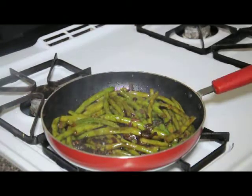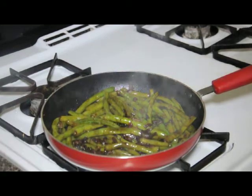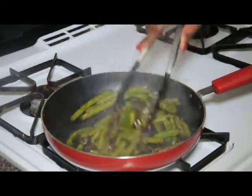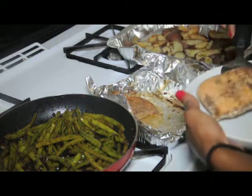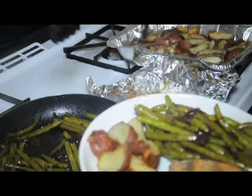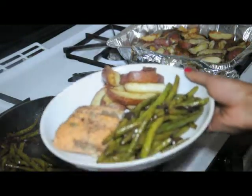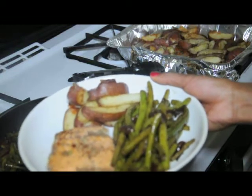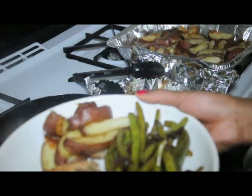And so that is how I make my string beans. Hope you like that recipe. I am going to now plate it so you can see my complete dinner. And so that, guys, is my dinner — some salmon, potatoes, and my string beans. Hope you like this recipe. And until next time, bon appétit. Bye.